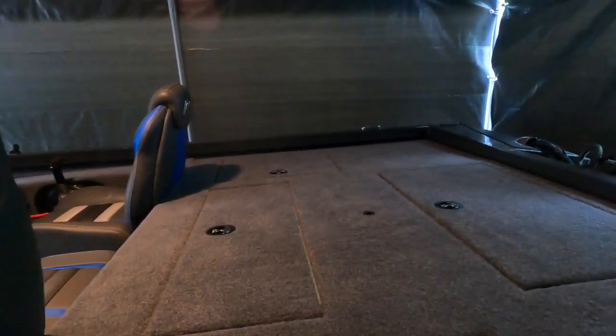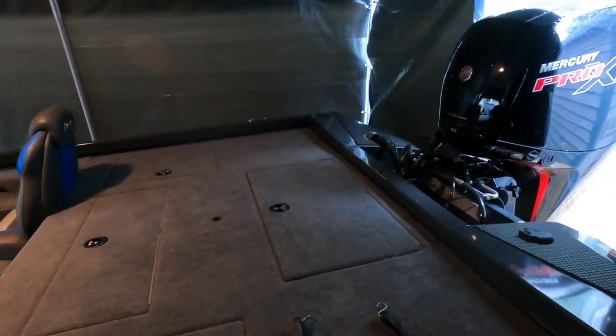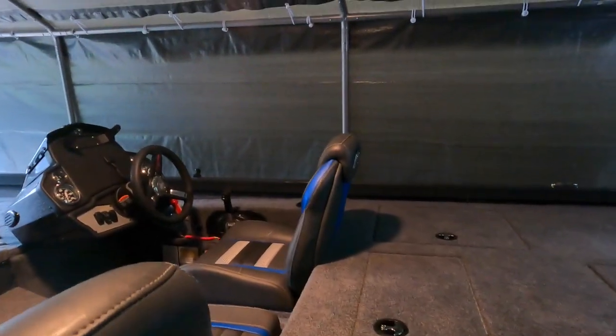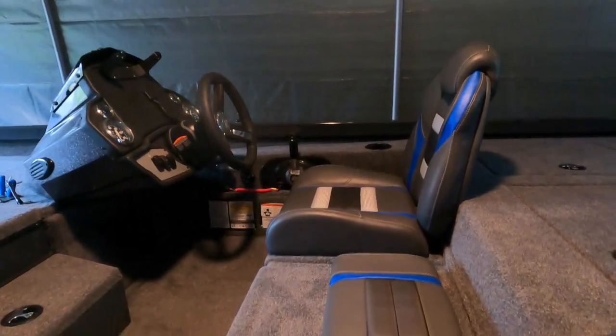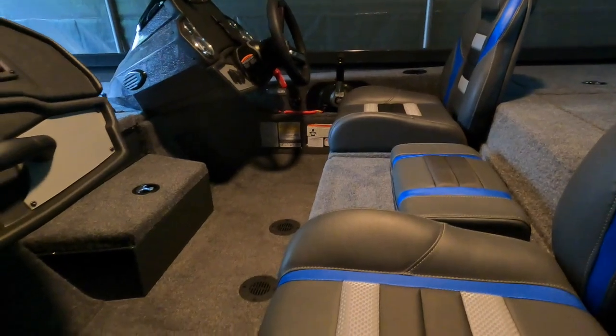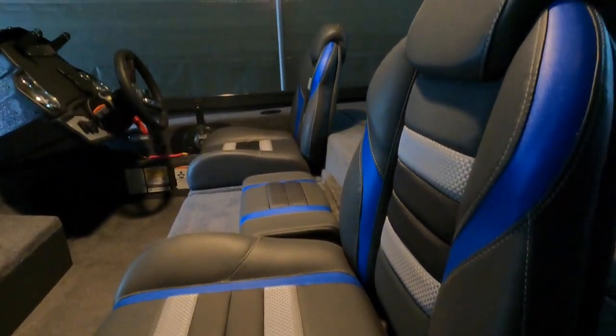Here we are inside of the review tent — I'm calling it the review tent because it's raining outside and it's the only way I can do this review. This is the Ranger RT198P, and we're going to try to go through it comprehensively and see if it's something that might fit your needs.